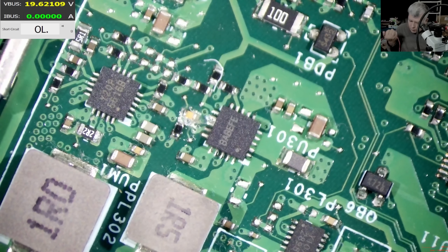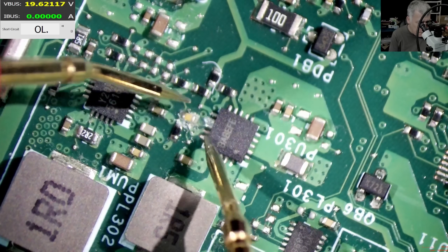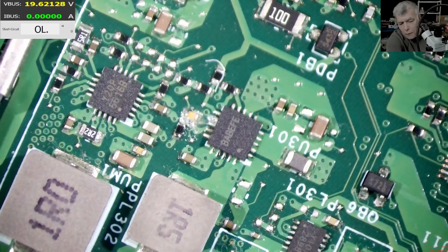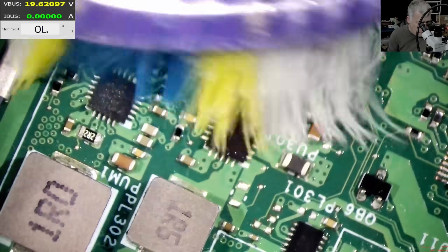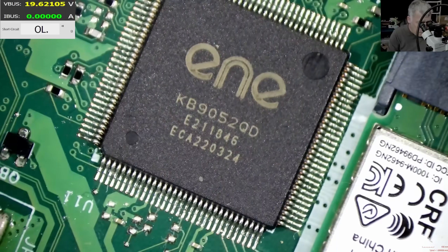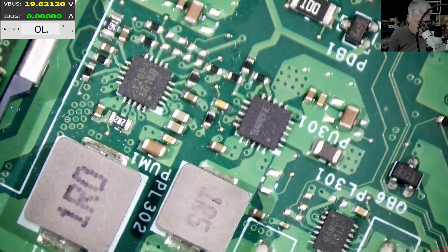Let's check with the multimeter. This capacitor is good but the pins could be shorted. We can't fully see with the multimeter, so let's clean it quickly. Clean — it was just a little bit there. The EC chip is looking fine but let's clean it perfectly.